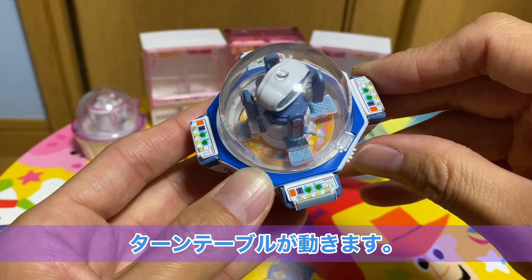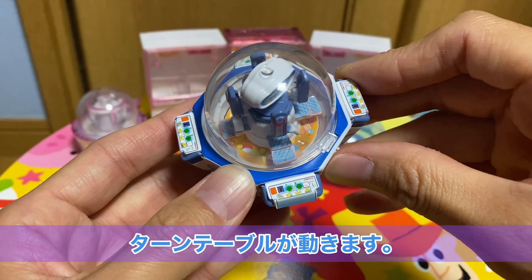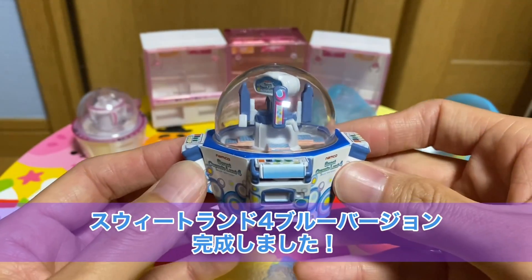先ほども最初に紹介したんですけどターンテーブルがこうやって動くので、今だ！みたいな感じで狙うようなそんなこともできます。ということでスイートランド4のブルーバージョンを作りました。